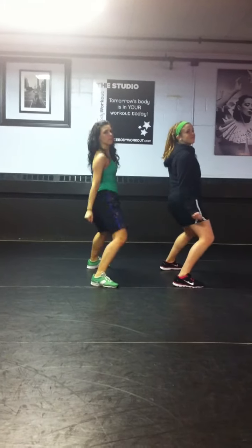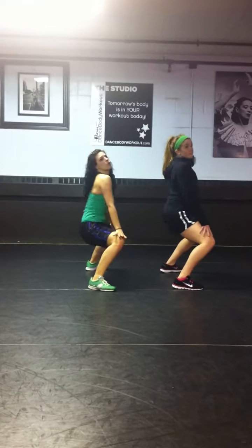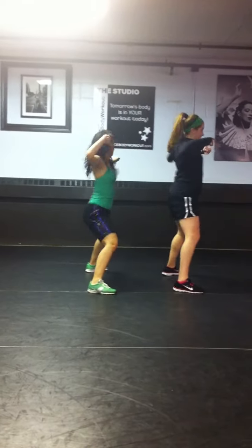Here we go, rock side to side for eight. Back for eight, take it down, side to side for eight, rock it. Take it up, and up, up, up, up.